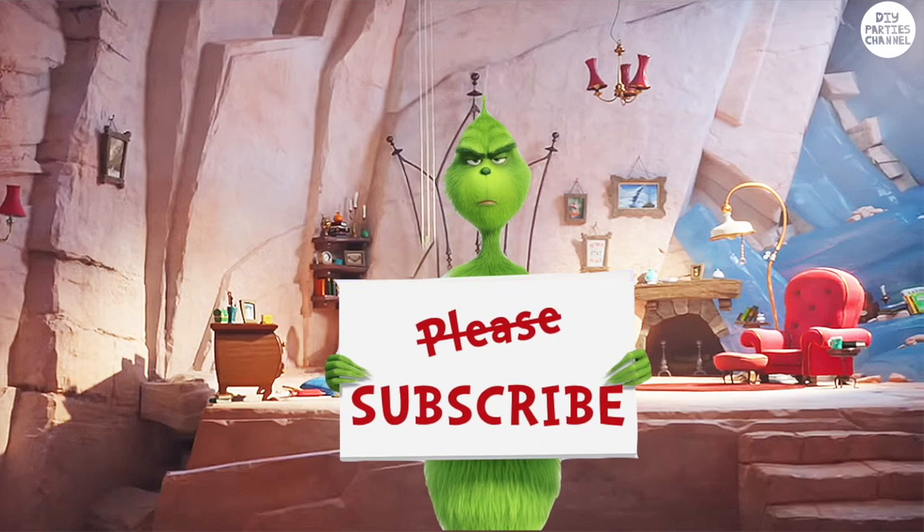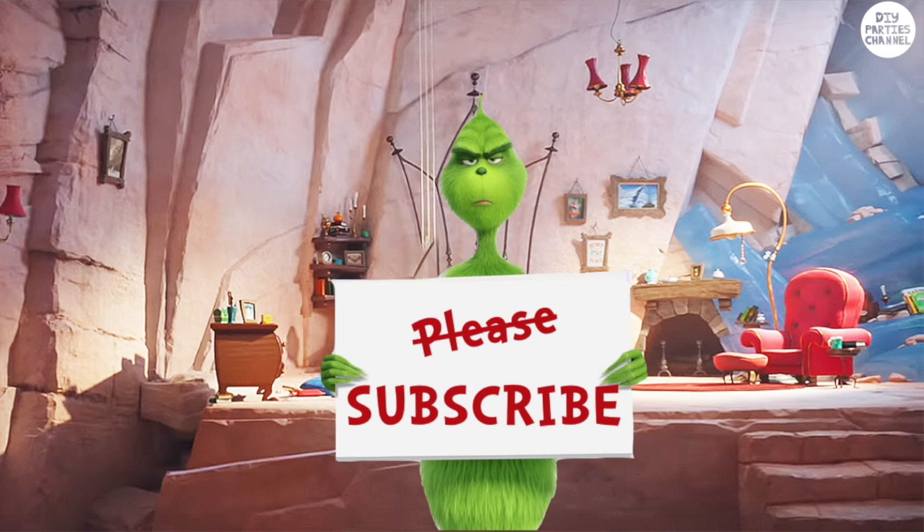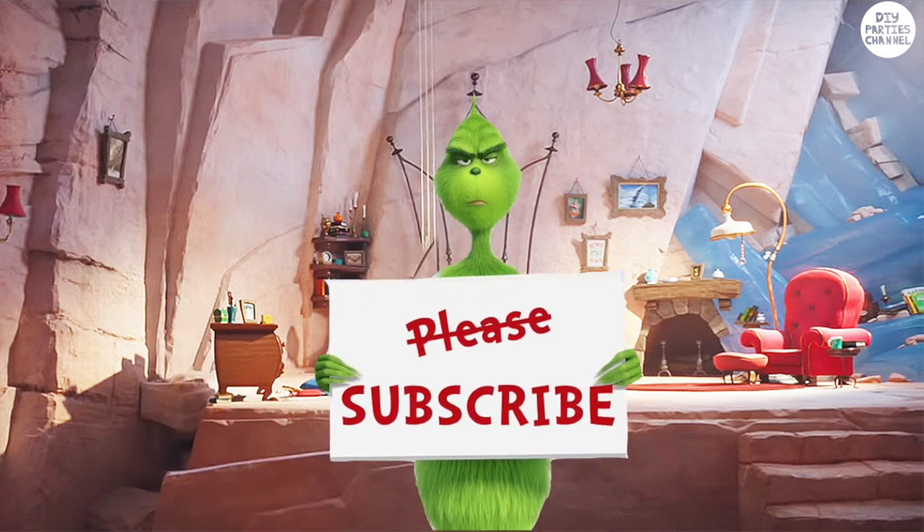I hope you enjoyed this video! Please subscribe because I'll be doing more Grinch DIYs — and of course I'm going to be doing a Grinch party! It'll be fun!